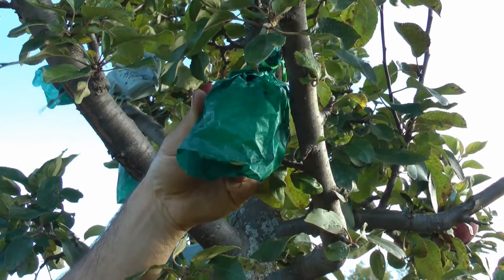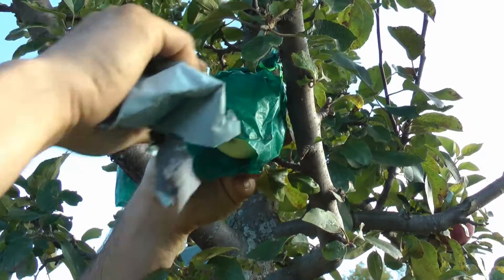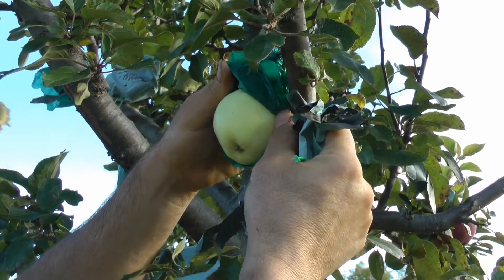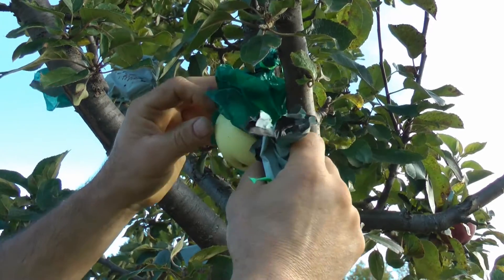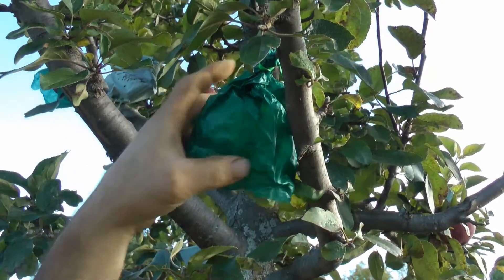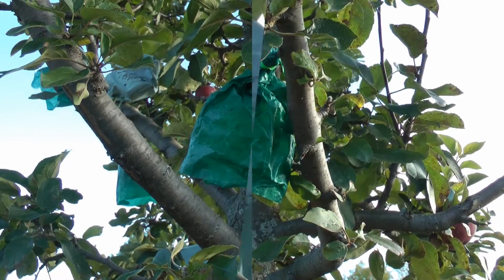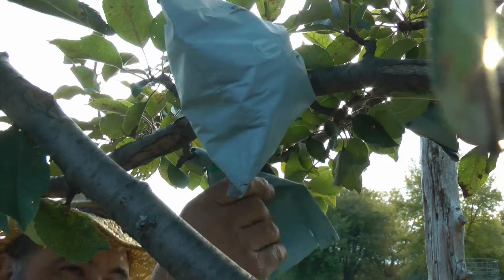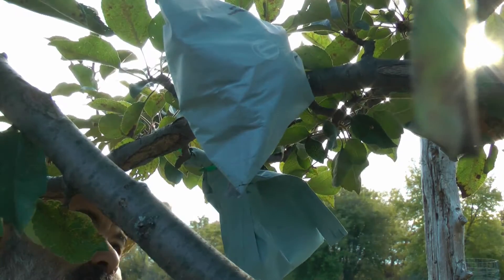So you can see that bag — the apple is white. It's turned a little red there. Blanched. So if you give it two weeks, it will start to turn its normal color. That was a waste of time there on that one.